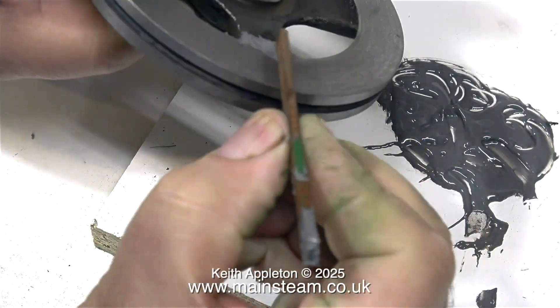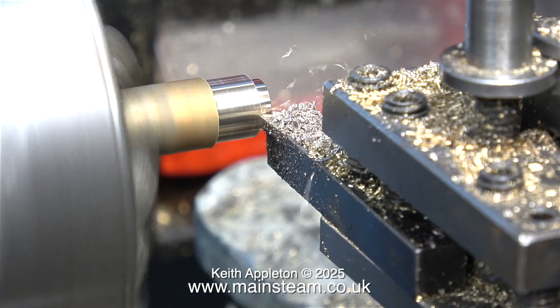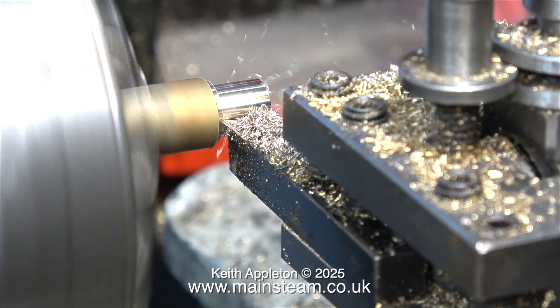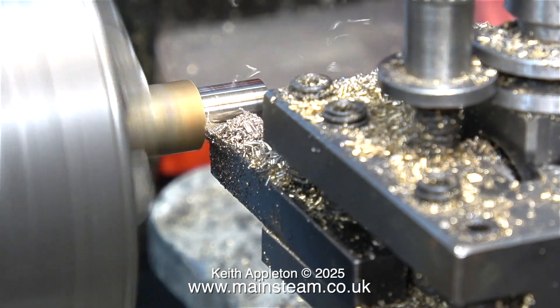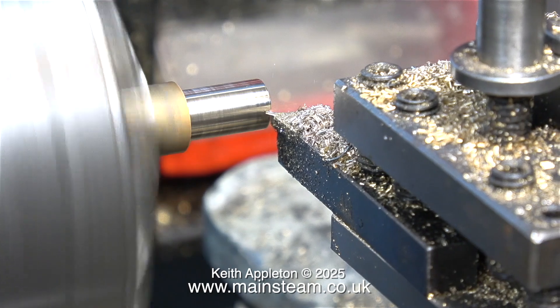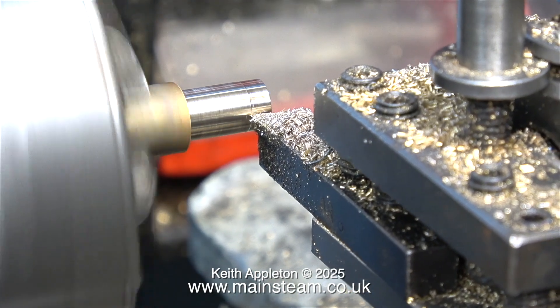I'm putting plenty of JB Weld on the joint and I'll remove the excess tomorrow once the JB Weld has cured. Now it's time to go over to the lathe and make the bearings for the engine. Originally this engine didn't have any bearings — it was a steel crankshaft in a steel frame, and over the years it had really worn badly, mainly due to lack of oil I would think, but steel against steel is not really a bearing material.